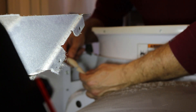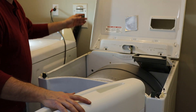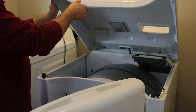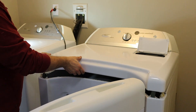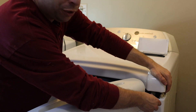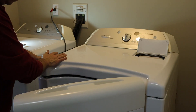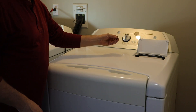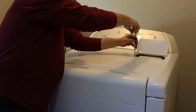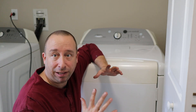The next step is to reattach the connector. Then I'm going to open the door and grab the top and swing it gently back down into place. Once I'm sure everything lines up on the corners to the spring clips, I can push it back into place. And now I'll put the screws back in under the lint trap cover. Now I can plug the dryer back in and try it out.